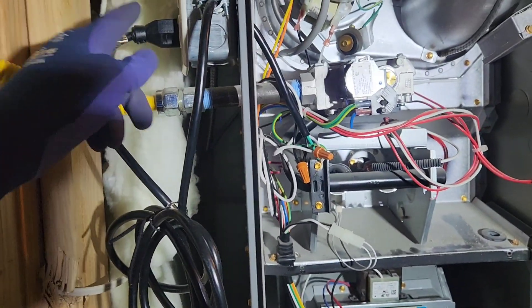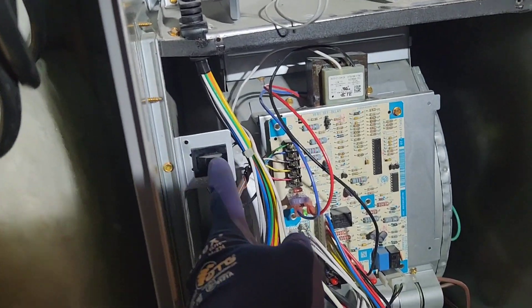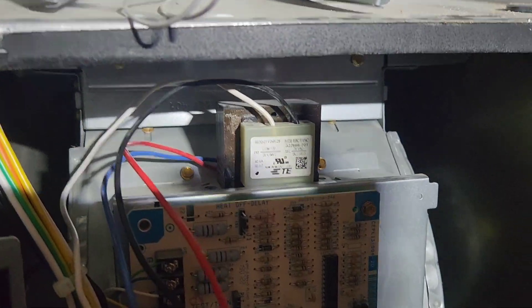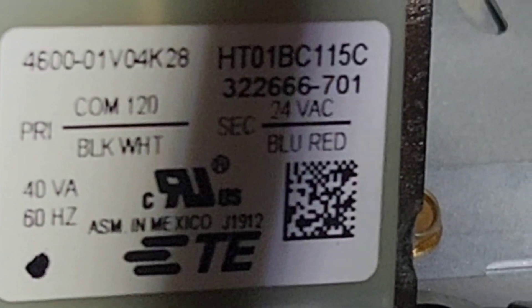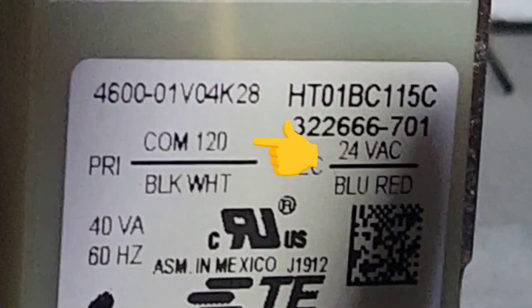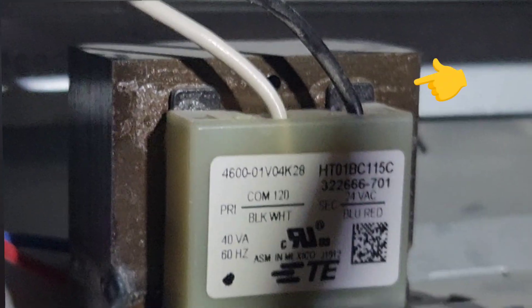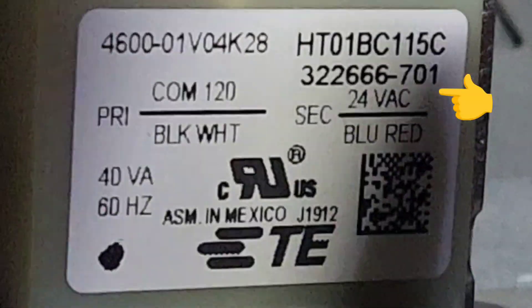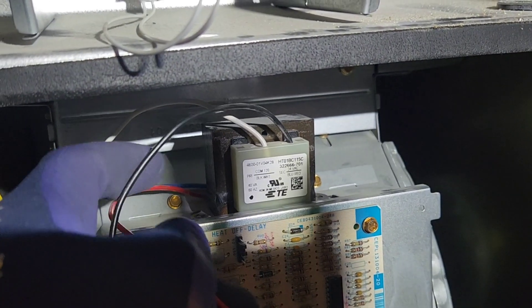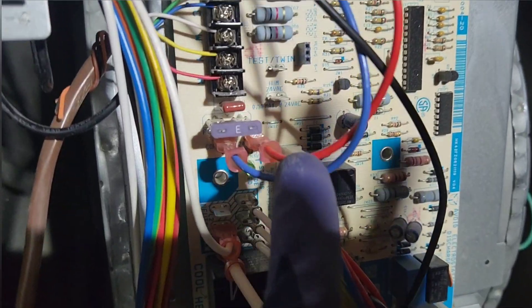What my furnace guy did was make sure there's power here. He came down here and this little switch will energize this board. Basically what this transformer does — I'll zoom in here — it takes in a black wire and black and white, you can see there's 120 volts AC that comes through. It goes through this transformer and then 24 volts AC comes out. The 120 volts AC goes through this side and the 24 volts comes out here and then lands right here on the board.